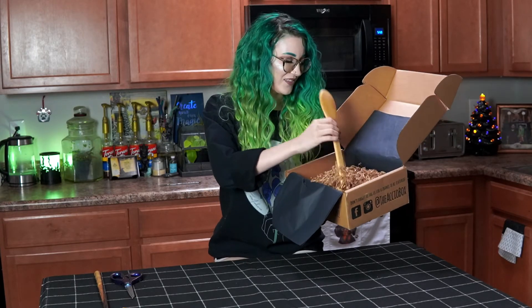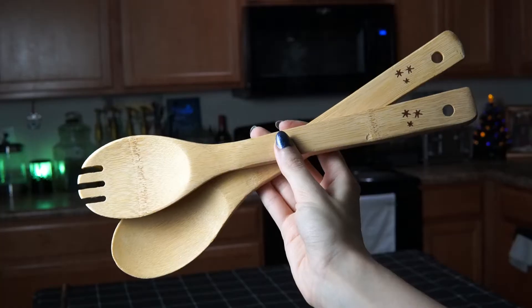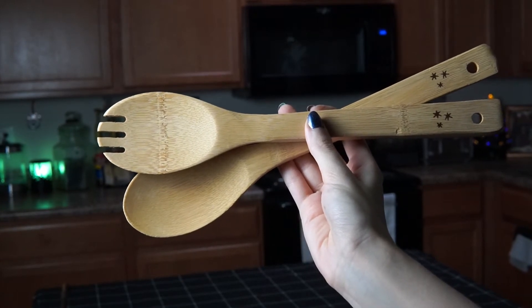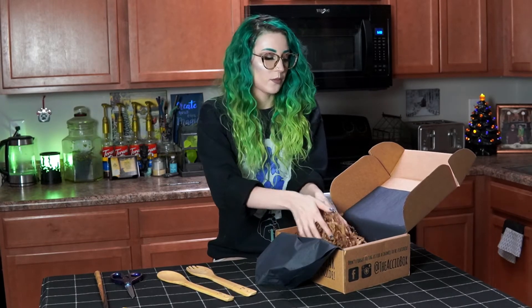The first thing I see is a wooden spoon. They don't look like they're wood burned — I thought maybe they were for a second, but it looks like they're just printed on, so hopefully they will last through the wash, because these are so cute. I see a bunch of crinkle paper — they always have crinkle paper in their boxes.